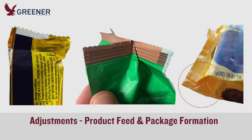It's important to consider your full packaging process. Adjustments to product feed and package formation can reduce variations in the size and location of the fin seal, lap seal, or gussets, and eliminate extra wrinkles and folds that reduce seal quality.